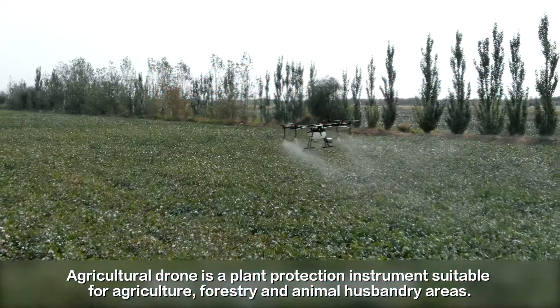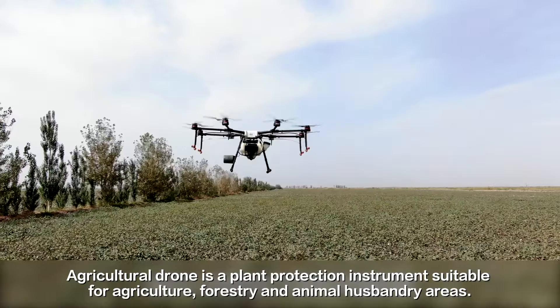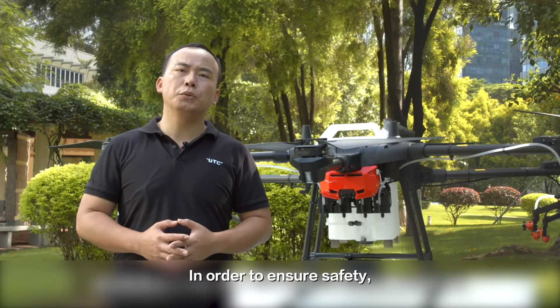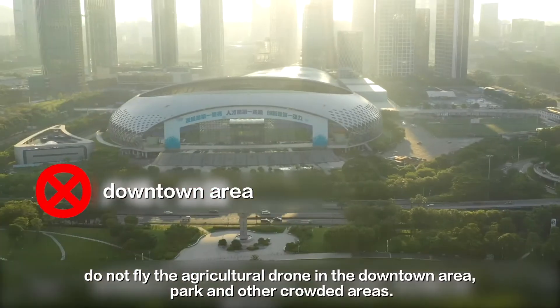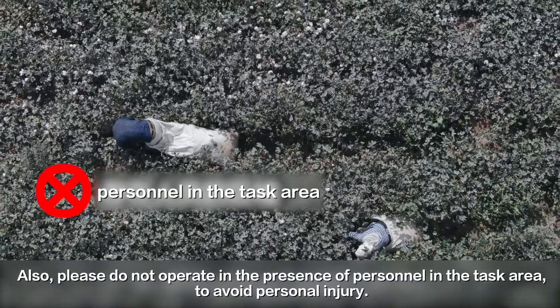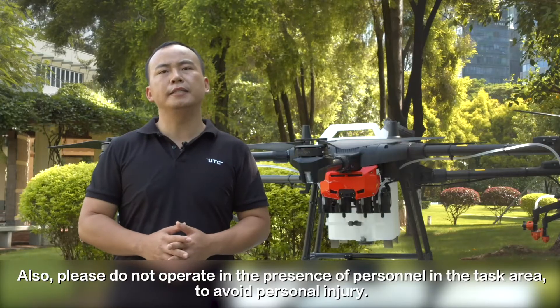Third, keep a safe distance from others. Agriculture drones are plant protection instruments suitable for agriculture, forestry, and animal husbandry areas. In order to ensure safety, do not fly the agriculture drone in downtown areas, parks, and other crowded areas. Also, please do not operate in the presence of personnel in the task area to avoid personal injury.